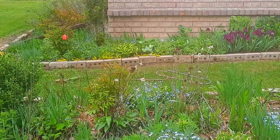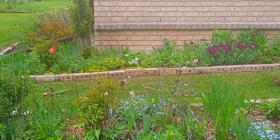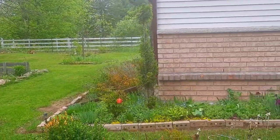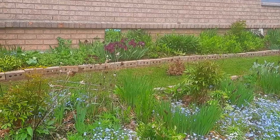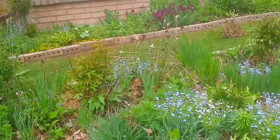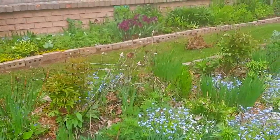Hi guys, I hope you're all doing great today. It's a bit overcast here, the rain's actually coming down right now, but I still want to be out in the garden because I think when it's raining the black flies won't bother me as much.